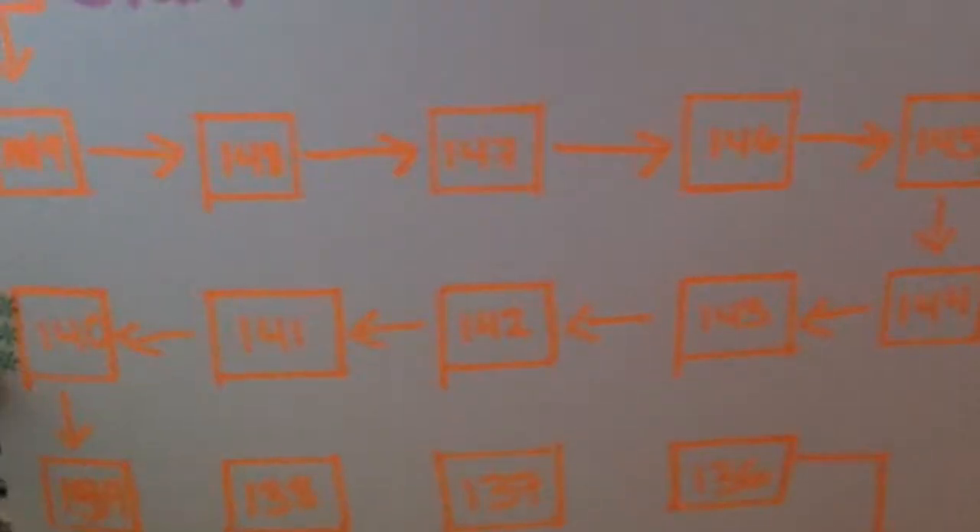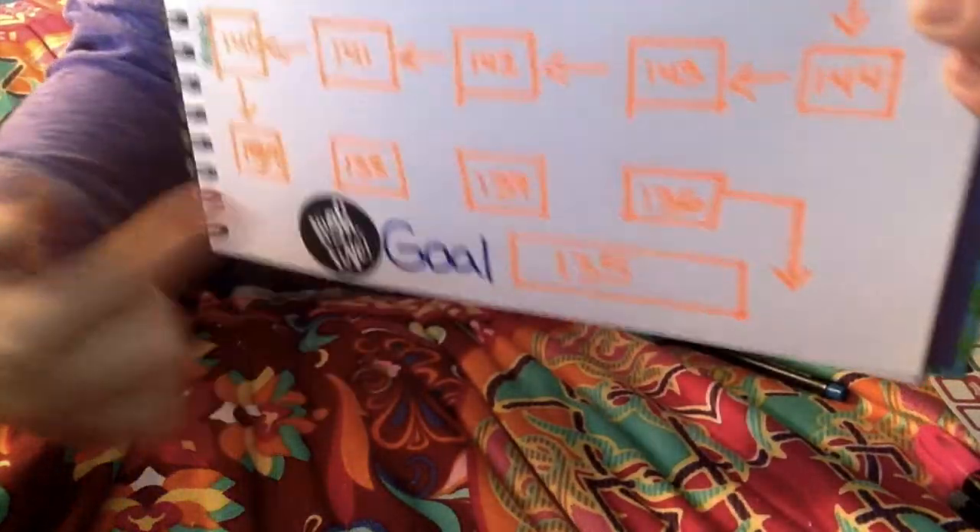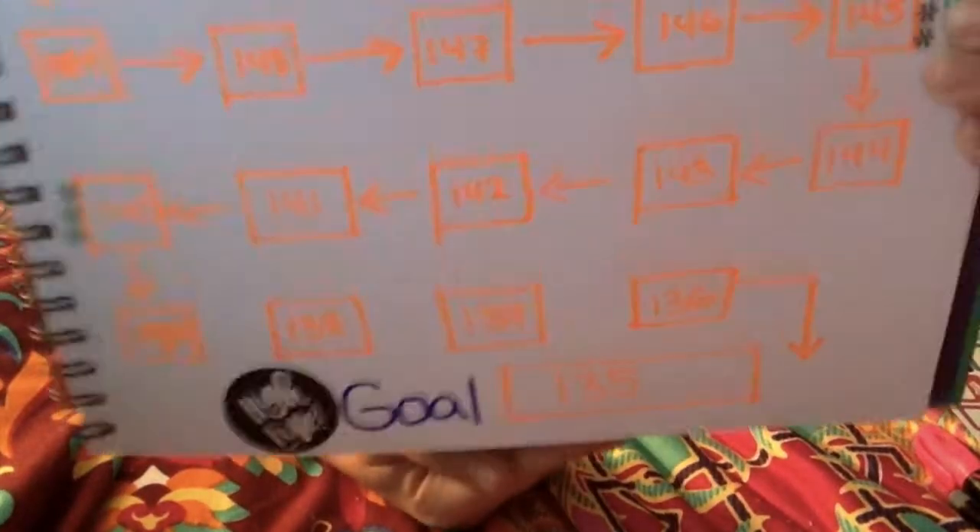Here's the final page of my weight loss goals. On the top I just have 'weight loss' and then 'start,' and then it goes down all the way across and then back down, and my goal is at the end.